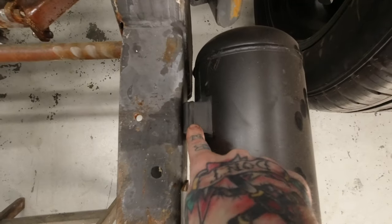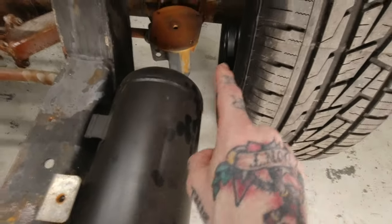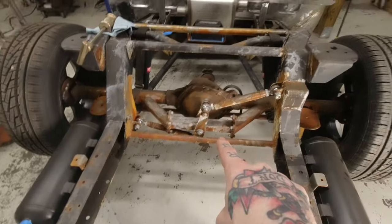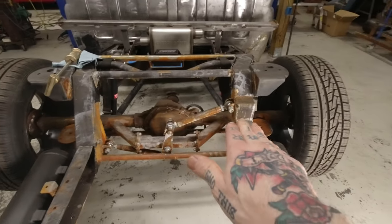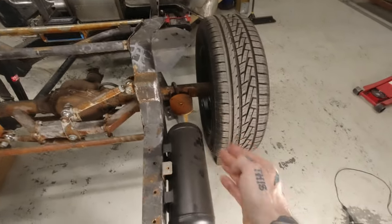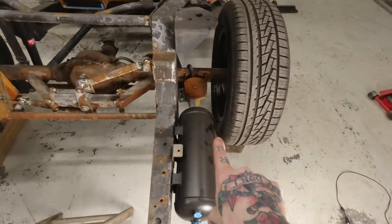I took an inch out of each of these mounting brackets and brought them tighter to the frame rails. Before that, they were too close for comfort in my opinion. Even though with the Watts Link design rear suspension this thing shouldn't walk side to side at all, so it really shouldn't have been an issue — but a stone kicked up, getting stuck between the tire and the tank, something like that, I was a little bit worried about.